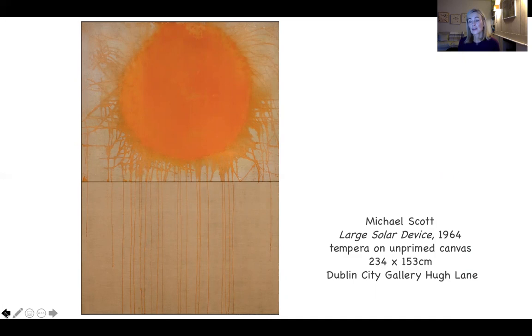Why did Patrick Scott paint this painting? It was 1964, and he was moved to respond in political terms. He was inspired by the H-bombs — the hydrogen bombs — and their test detonation during the Cold War.